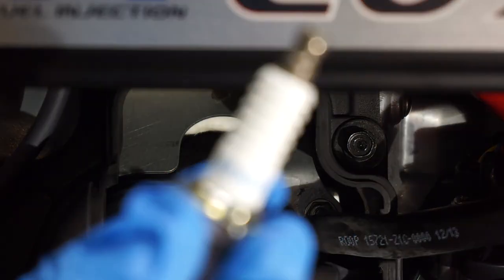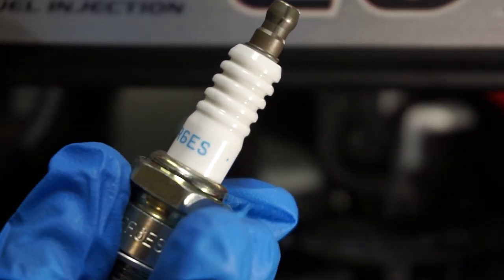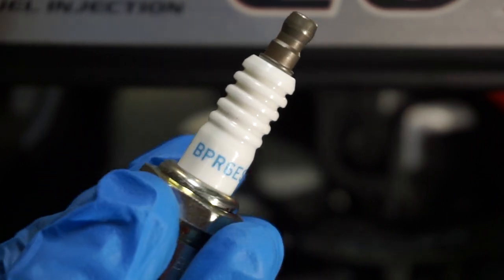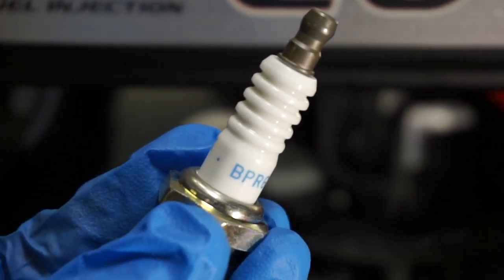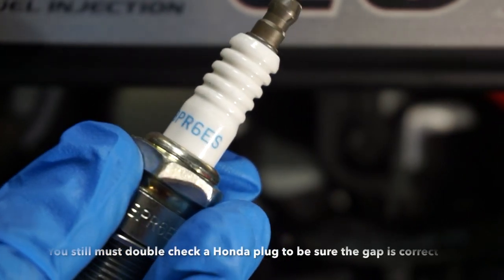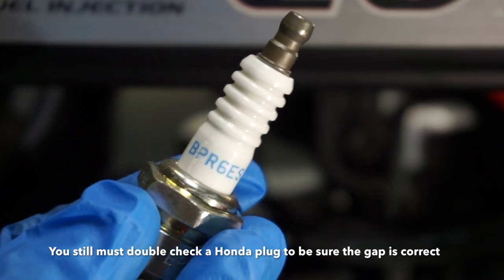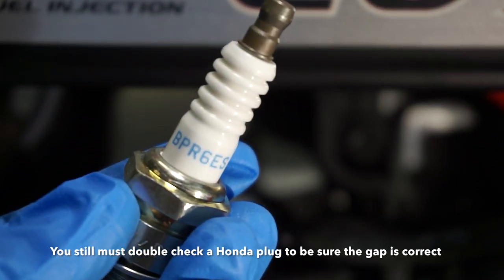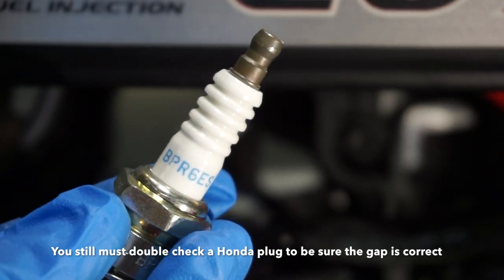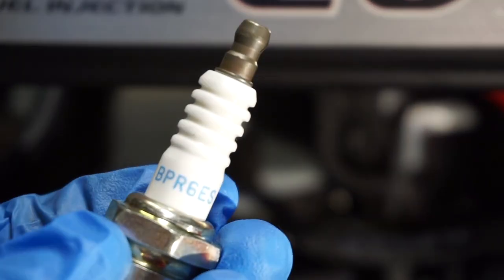The plug won't say Honda on it — it'll still say NGK but come in a Honda box. The correct plug per the manufacturer for the EU7000iS is BPR6ES. Pay two dollars extra, go to the Honda dealer or order it online with the Honda part number, and you'll get the plug ready to go. It's typically already gapped, but I still recommend double-checking with a feeler gauge. Your dealer will often check the gap for you as well.